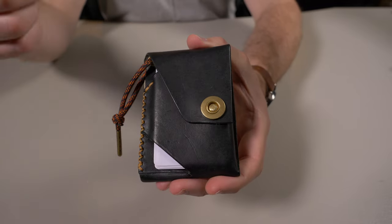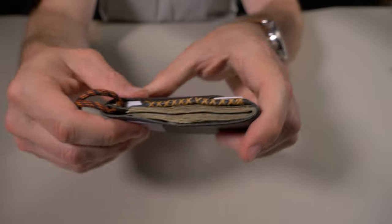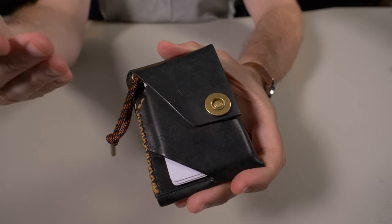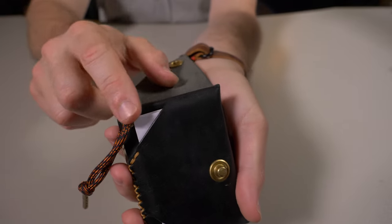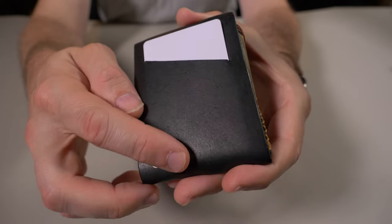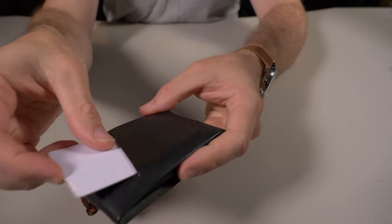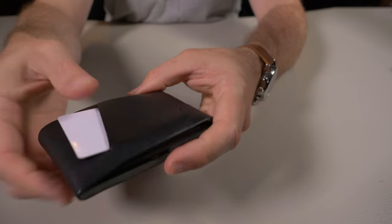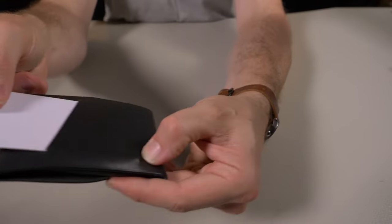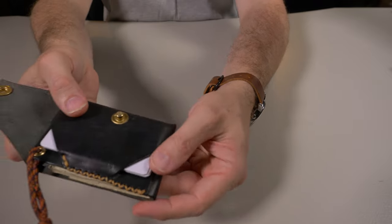Now let's do the cash and card test. I already loaded this wallet with seven cards and 20 bills. You can see those bills are unfolded and I have complete access to them from the side compartment. I said earlier this can hold five cards, but I've been carrying it with seven — six in the card pocket on the inside and one in the quick-access card pocket on the back. Now you can see what I'm talking about with that semi-circular cut acting as a thumb notch — very easy to get your card in and out.